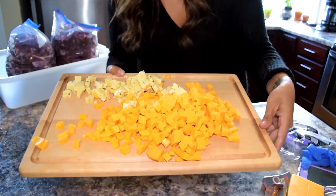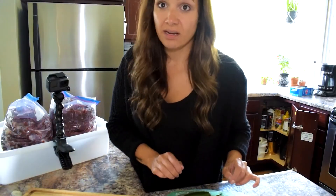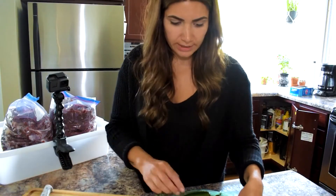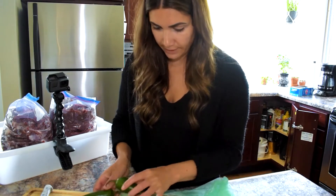Alright, we've got our cheese done, now we're gonna move on to the jalapeños. I got ten. Chase doesn't like it too spicy — I can handle a little more than him — but ten should be good, add a nice flavor.